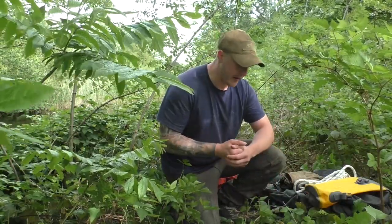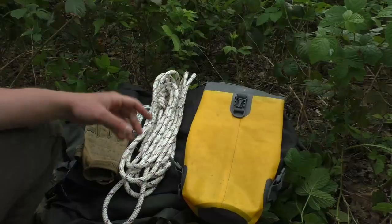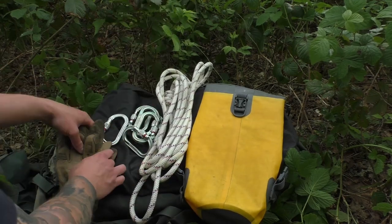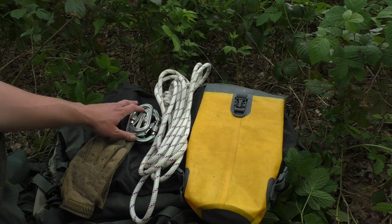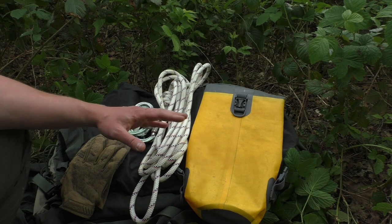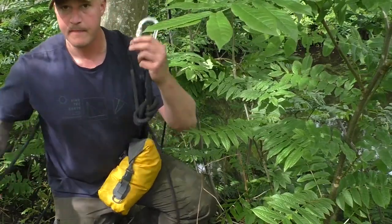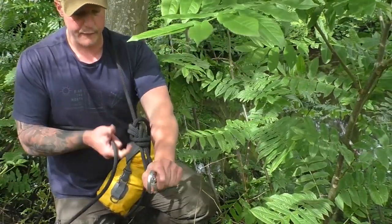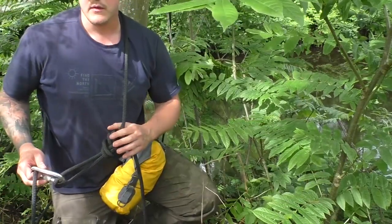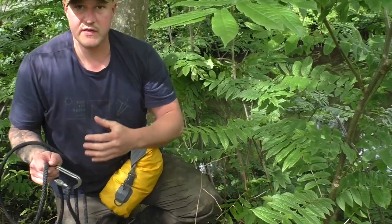De persoon die de oversteek gaat maken, bereidt zich voor in het juiste tenue en neemt een aantal spulletjes mee: de 7 meter lijn, de bandlus voor het tweede ankerpunt, handschoenen, vijf schroefkarabines, een warme top en eventueel een survival kit om jezelf te kunnen redden aan de overzijde. Dit alles stop je in een waterdichte zak. Degene die naar de overkant gaat neemt de klimtouw mee op deze manier met een dubbele afknoop met lus en karabiner, over de schouder. Mocht hij vallen in het midden van een rivier, kan hij dat touw van zich af gooien zodat hij niet verstrikt raakt.